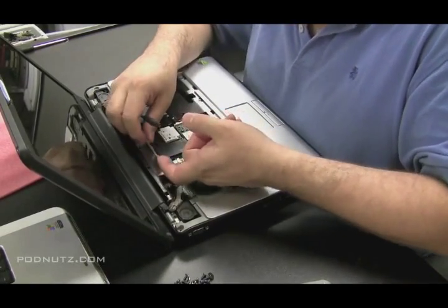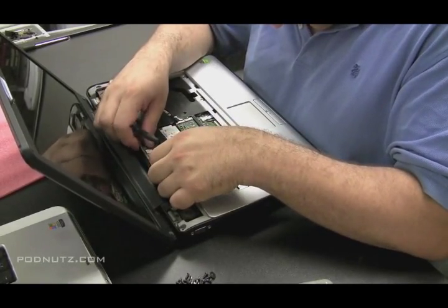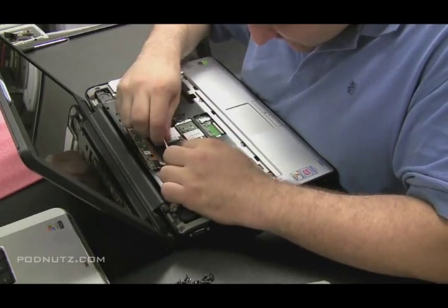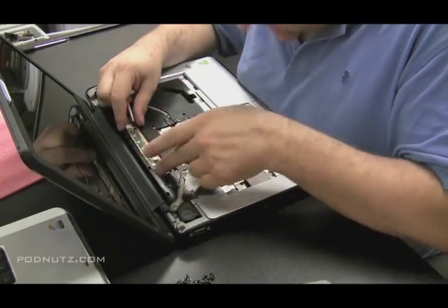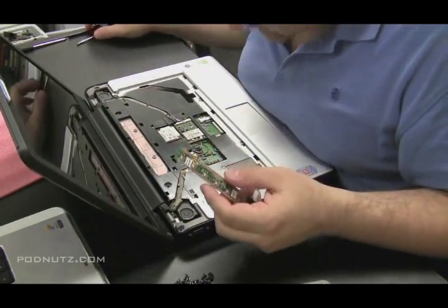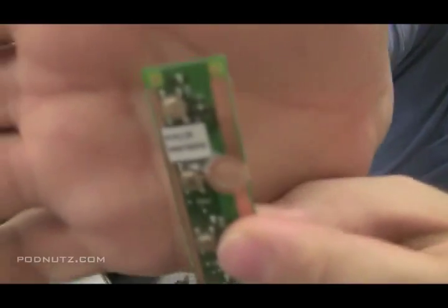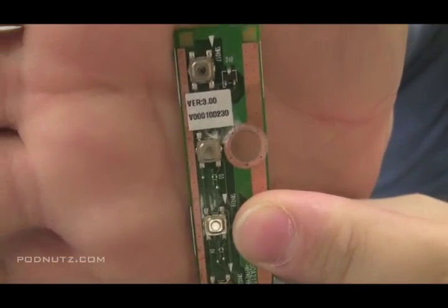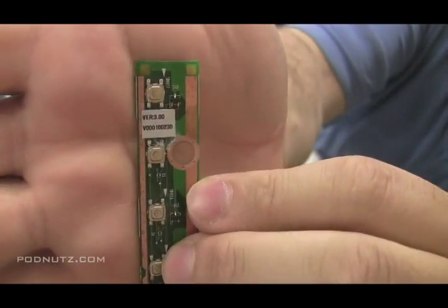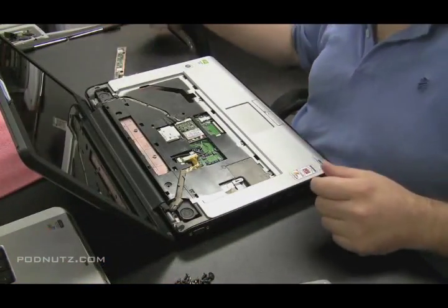That board appears to be attached by a ribbon cable — we're going to pull that out and inspect it. We can see there's water damage right there along one of the buttons, so we definitely want to get that corrosion cleaned up. See that white residue? That's from the liquid.